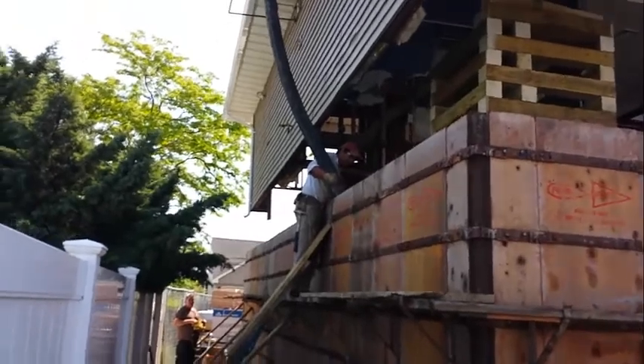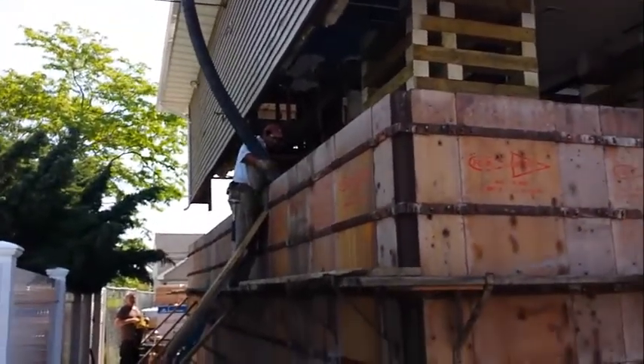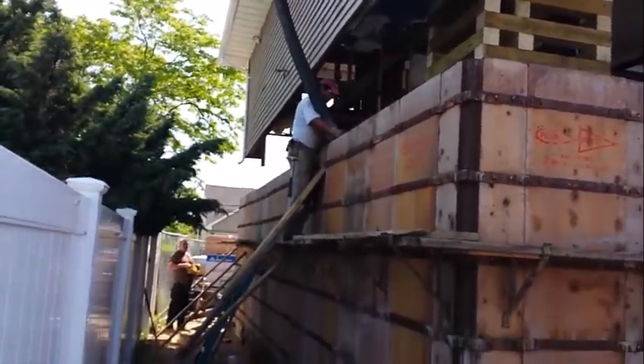I am going to go upstairs on top of the scaffolding and run a little bit on top of the scaffolding.